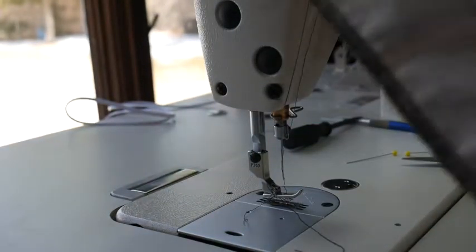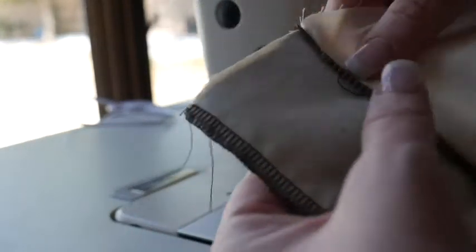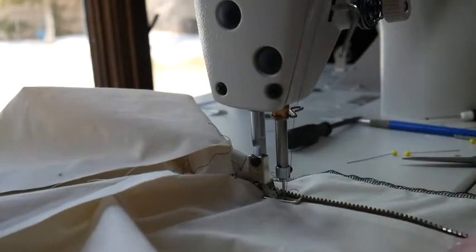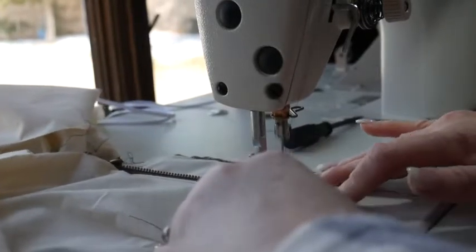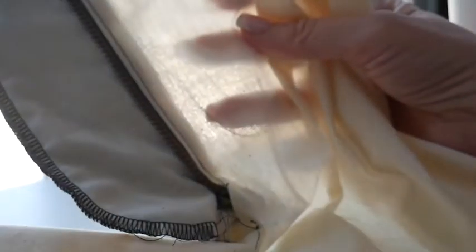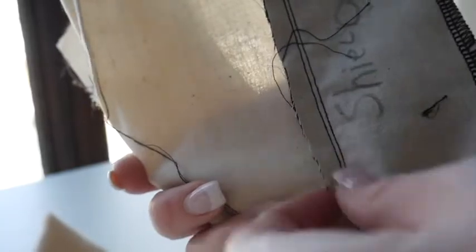Now you are going to top stitch right along the edge. Keep your fly facing out and just edge stitch here. You don't have to — this is an extra step — but it will help keep your zipper in place. If you don't want top stitching on this kind of fabric, you can opt out of this step; it just gives a little more security. I went ahead and stitched all that down, and this is how it looks in the back — remember this should be finished back here.